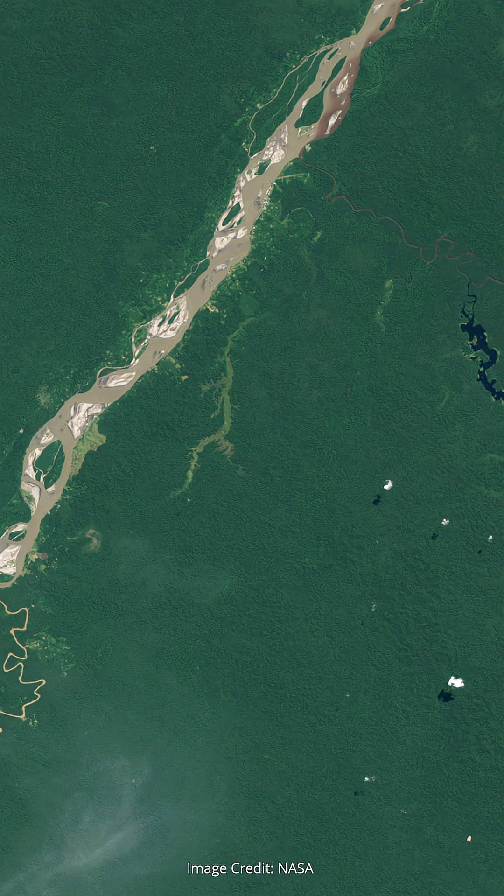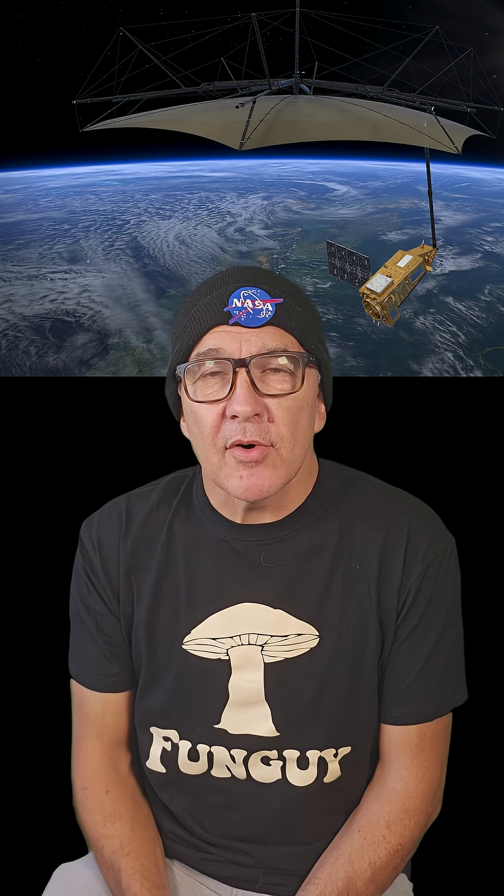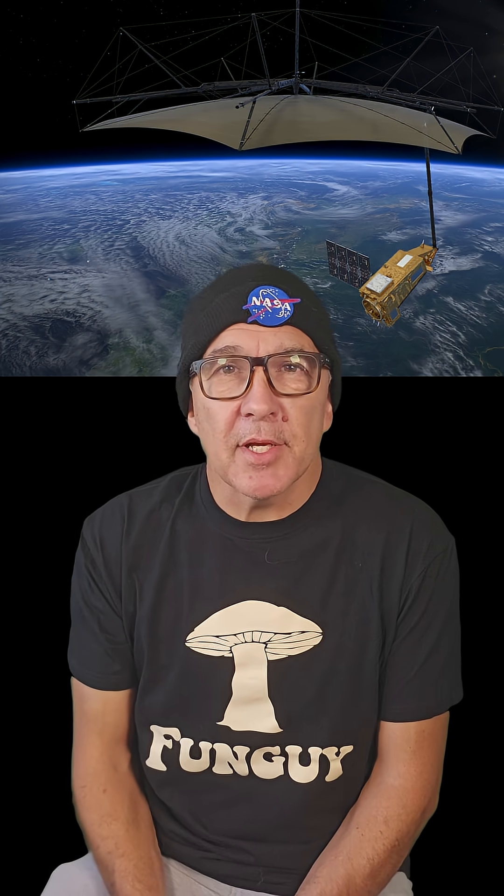The problem with trying to study biomass from space is that when you look at a forest from above, you just see the canopy. What we're interested in is not all these leaves, but the woody biomass below. P-band radar has a wavelength of around 70 centimeters and was selected because it can penetrate the upper canopy layer of forests and actually measure the woody tree trunks and branches all the way down to the ground.